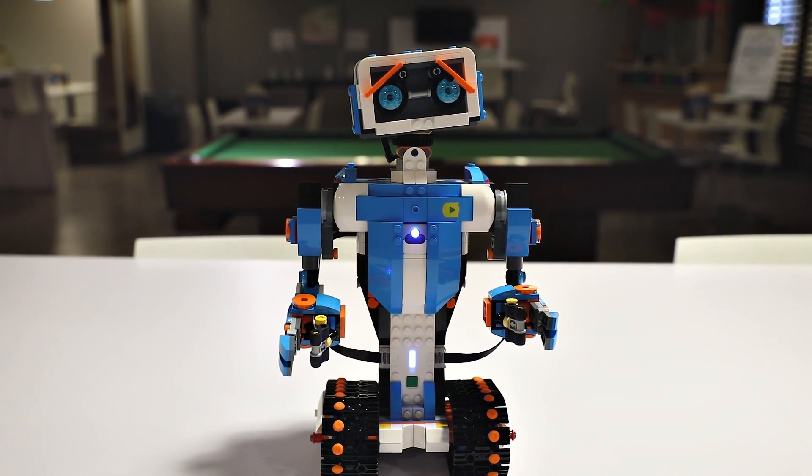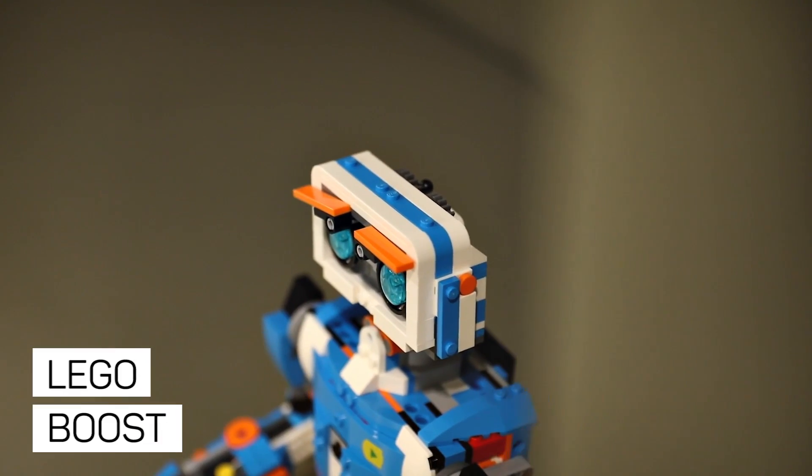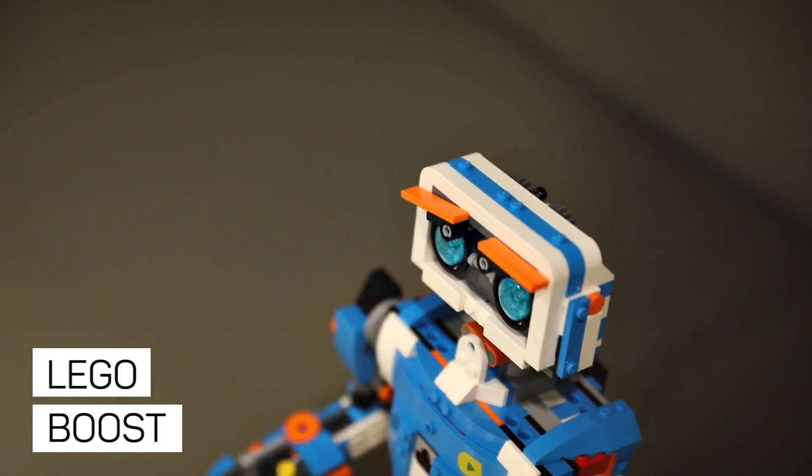Hi, this is Scott Stein, and this should be your next LEGO kit. Your next LEGO kit could be one that makes cool robots — like really cool ones.